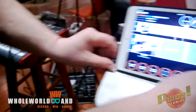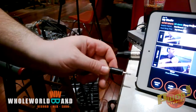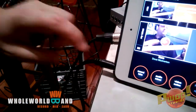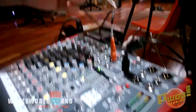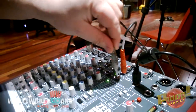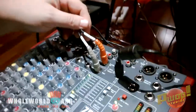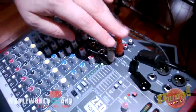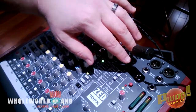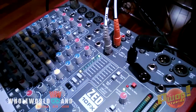Now we have an 1/8-inch jack going out of the headphones, and with a special cable that splits to two 1/4-inch jacks, and those go into the playback in left and right. On this board, when you have these playback ins here, that bypasses the input from the USB.